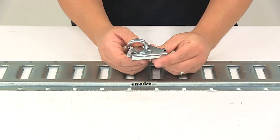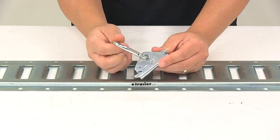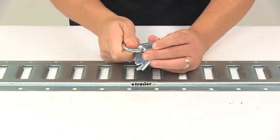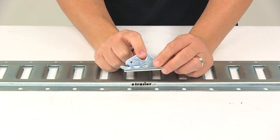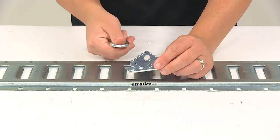The fitting — this piece right here — can be used even without the carabiner clip. You can take the carabiner off and now you have a half-inch diameter anchor hole for attaching anything else that you would want to attach to the fitting.